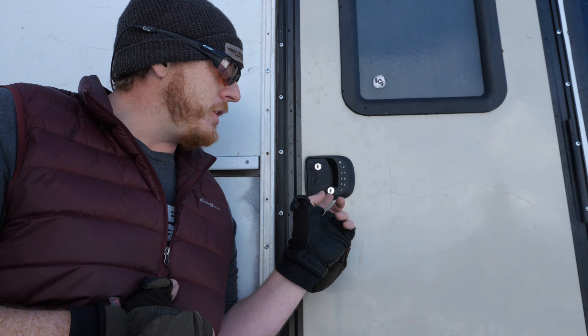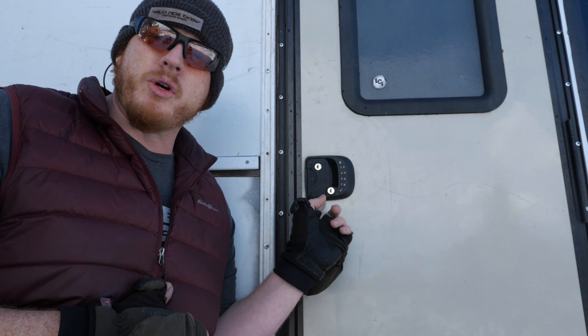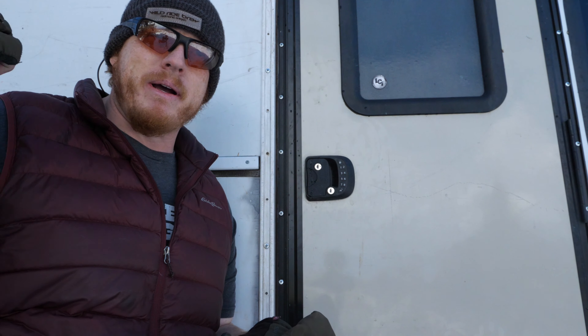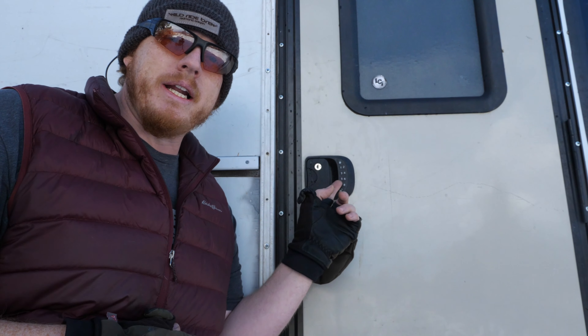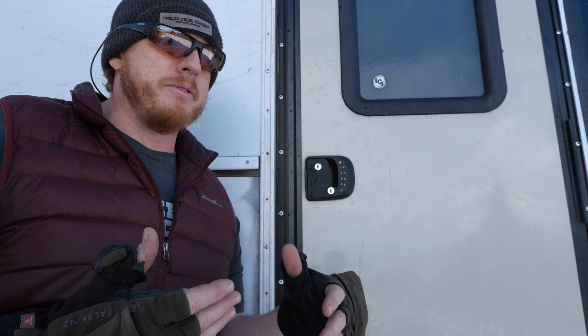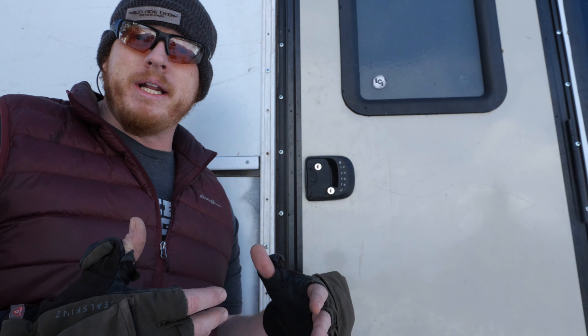You have twin locks — you can lock the door and lock the deadbolt, just like most RVs. I can get it keyed the same as my luggage lock, as well as run a digital combination.